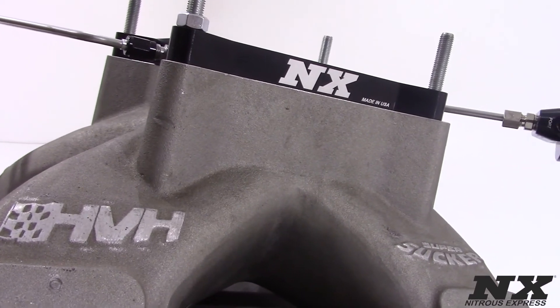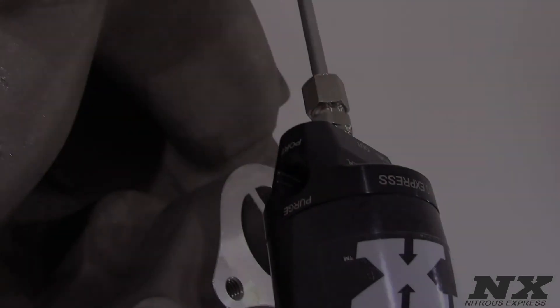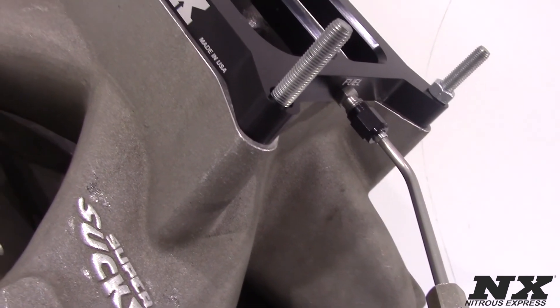Systems with bottles will include the billet aluminum lightning 500 bottle valve and stainless bottle brackets. For more information on these conventional plate systems, contact us via Facebook, Twitter, or Instagram, or give us a call at 1-888-GO-FAST-1.